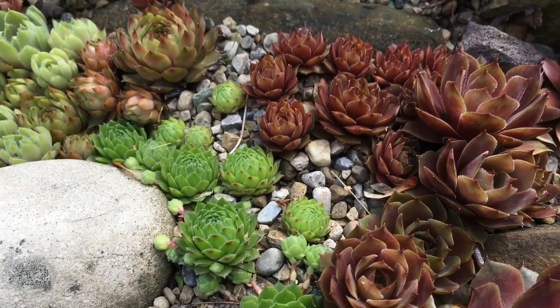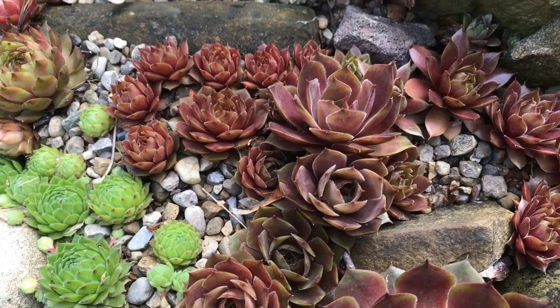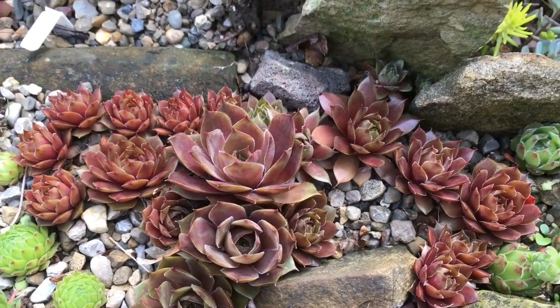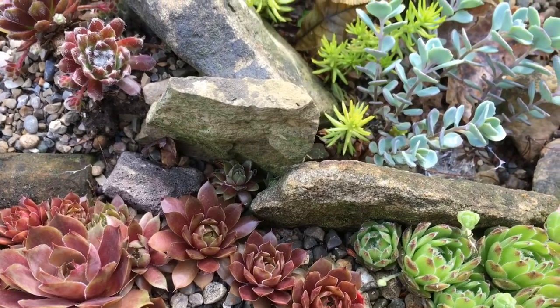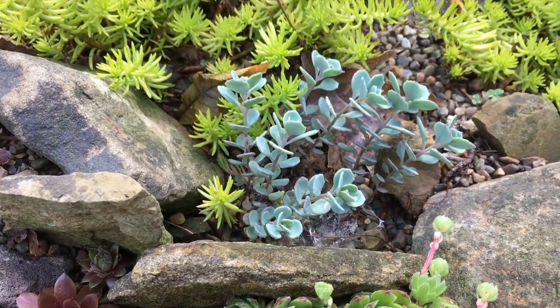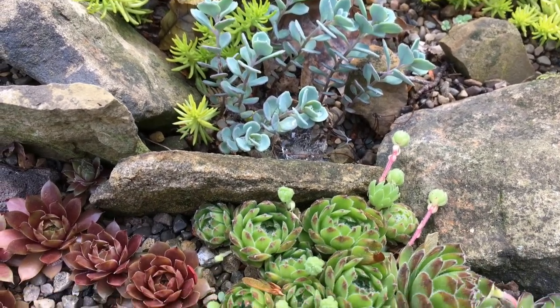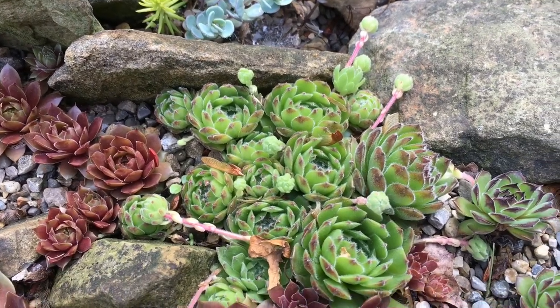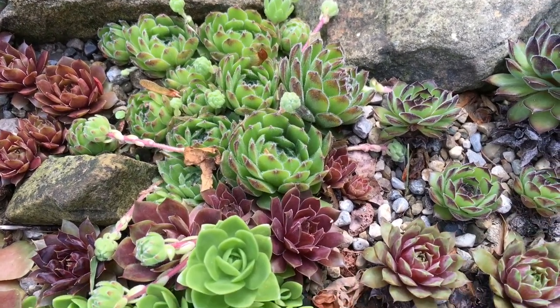It's not gonna work for me at least. I prefer to do prep work and get rid of the existing weeds and weed seeds first. For this garden, I went through and dug out several inches of the existing soil, pulled out any weed roots that I could see, made sure I had a clean slate, then backfilled it with my own well-draining soil and added a top dressing of pea gravel — a couple inches of that.